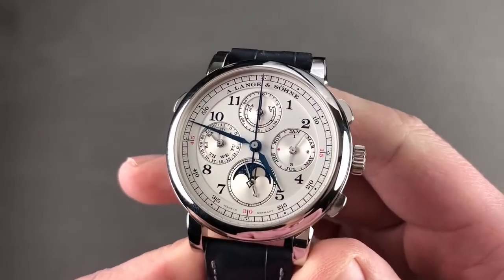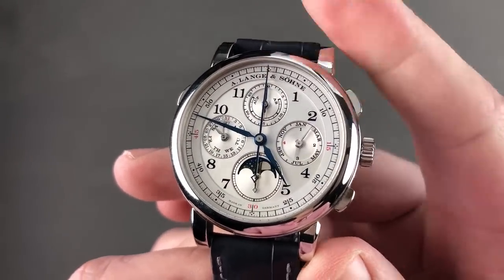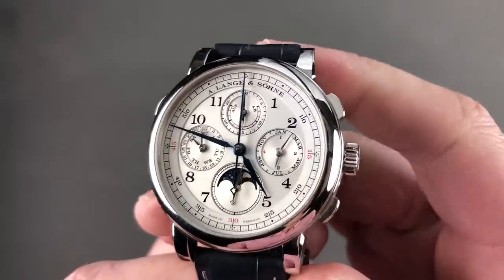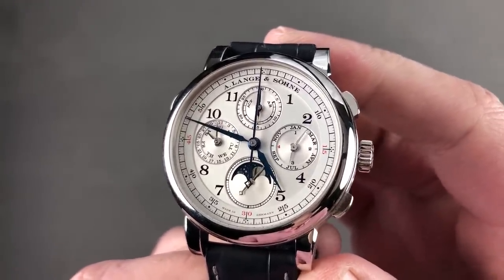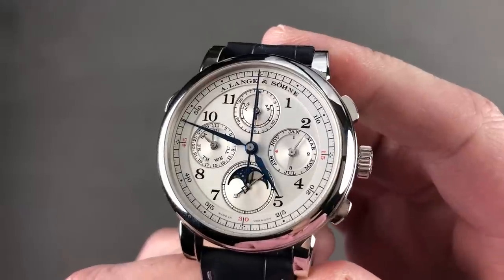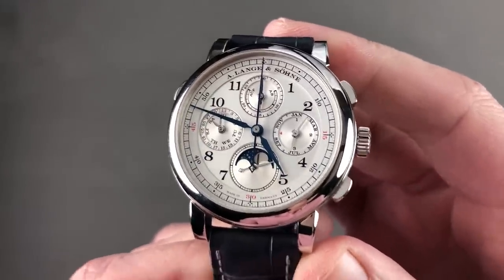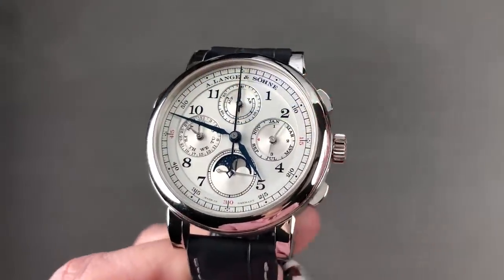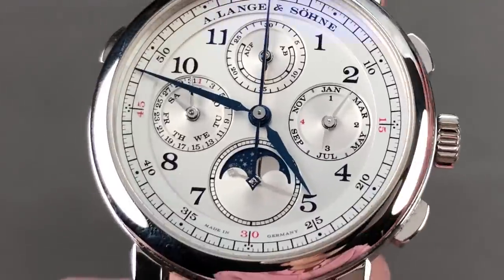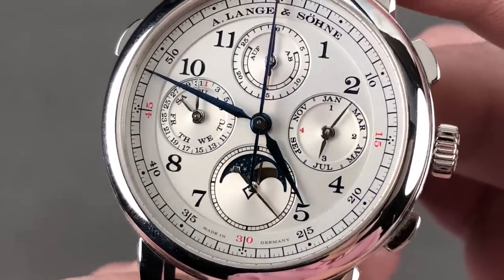That 200-piece limited edition gives way to a timepiece that's limited simply by the number of craftsmen who can build it. Launched in 2013, this is the A. Lange & Söhne 1815 Rattrapante Perpetual Calendar — 41.9 millimeters in platinum. You feel how special this watch is. The dial is also made of sterling silver, and if you get real close, you can see that the moon phase display is made of solid white gold.